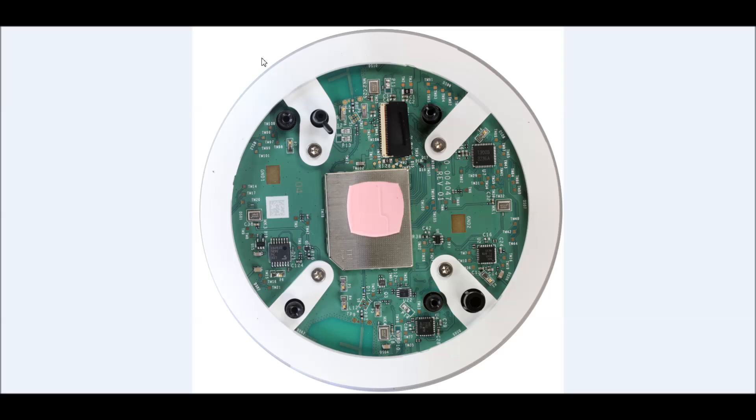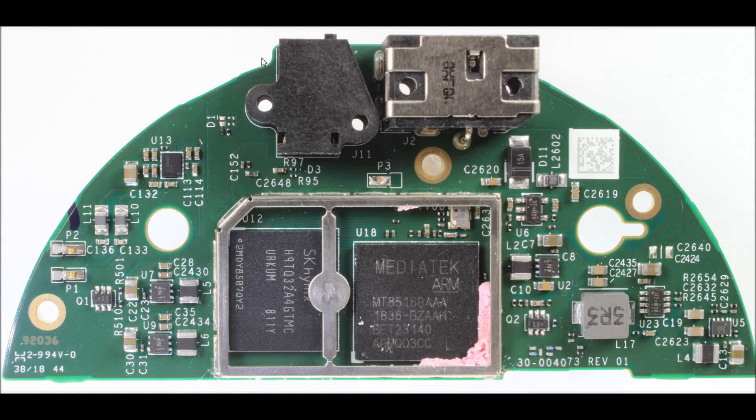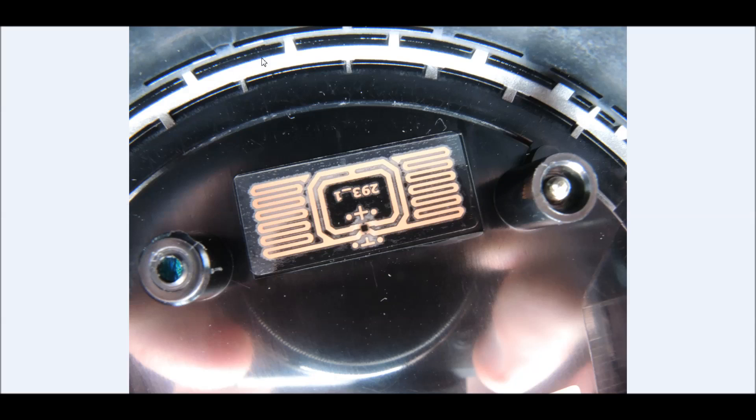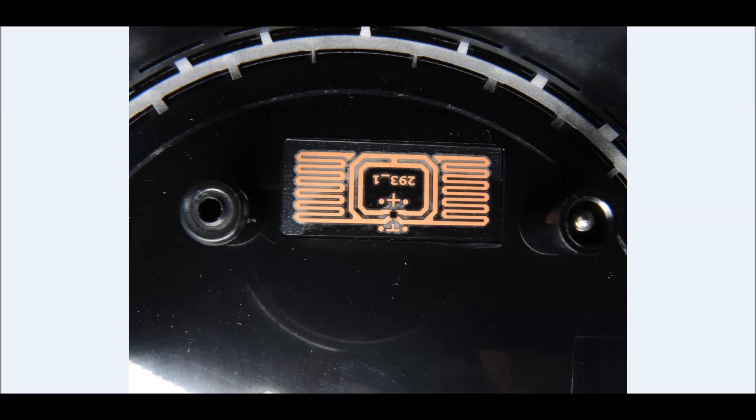Well, there we have it — a teardown of the Amazon Echo Dot third revision. Hopefully that is of interest; if so, give this video a thumbs up and I encourage you to subscribe to encourage me to create even more teardown videos. Thank you.